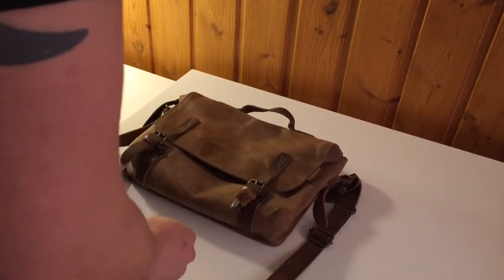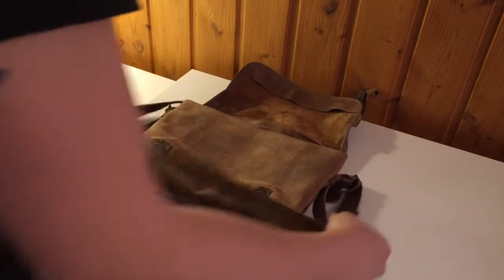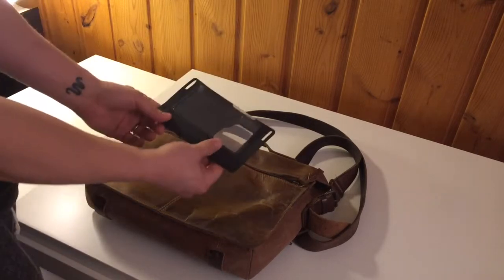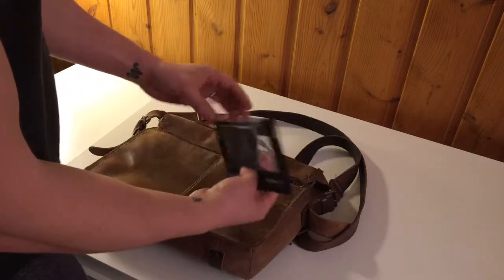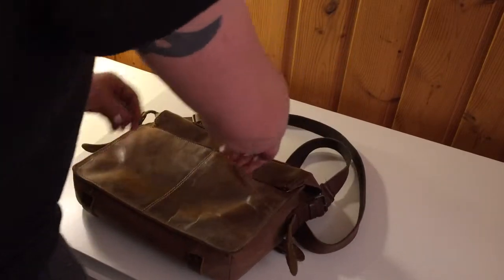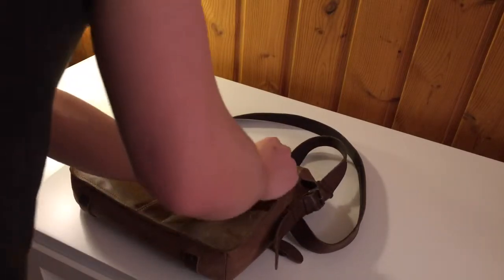This bag is from Aunts and Uncles — it's a great little bag, really simple and small, which prevents me from over-packing. The first thing I'm putting in is this waterproof case for my iPhone, which I'm using to film this video. It takes up almost no space and I always keep it in whatever bag I'm carrying so if I get caught in a downpour I know my phone won't get wet.